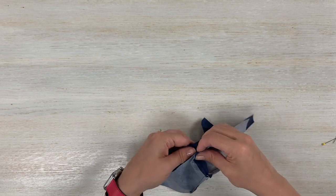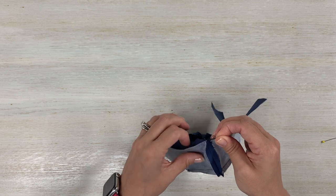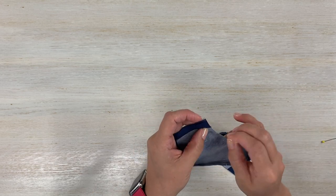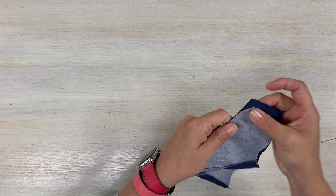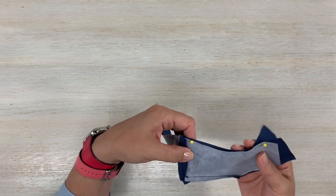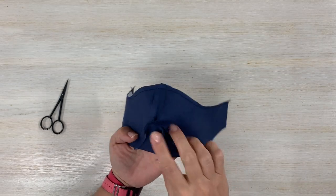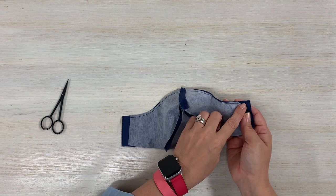Now we're going to grab these two pieces with right sides together — right side meaning what's going to be seen on the outside. Match those seams at the top and pin, matching the raw edges. The pattern asks you to stitch a quarter-inch seam allowance from one end, all the way around the top, and to the other end. Go ahead and stitch a quarter inch away from the edge and keep going all the way around.